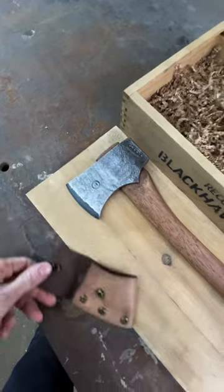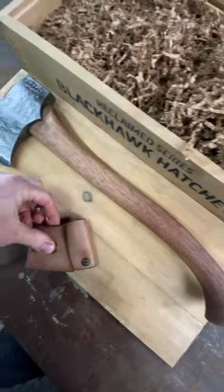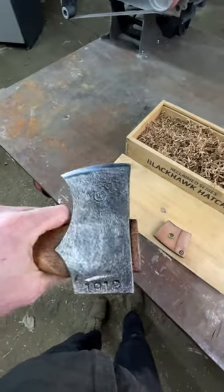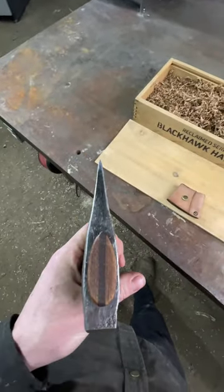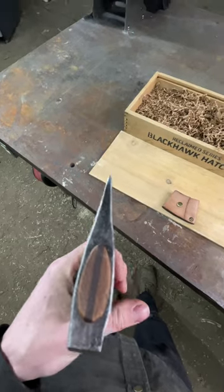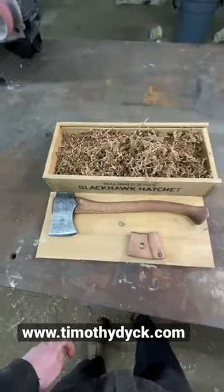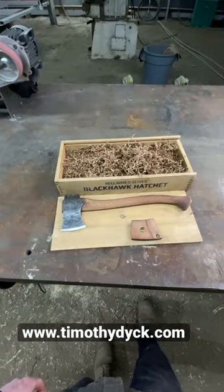It comes with this sheath. That's the beauty right there — pretty thick profile on these guys, really sweet for splitting wood. Anyway, hope you enjoyed that. If you want it, it's available on the website. Thanks for watching.